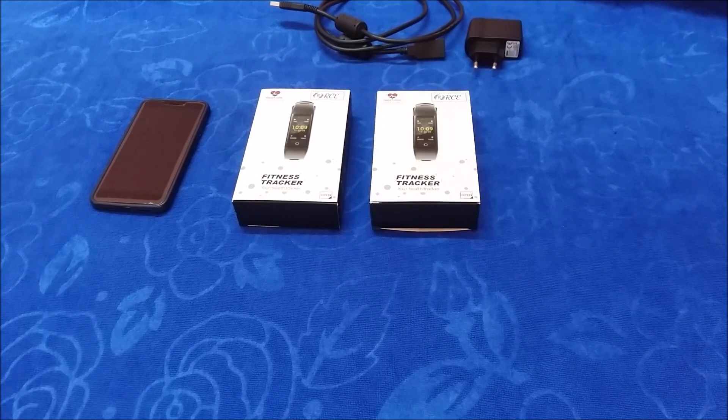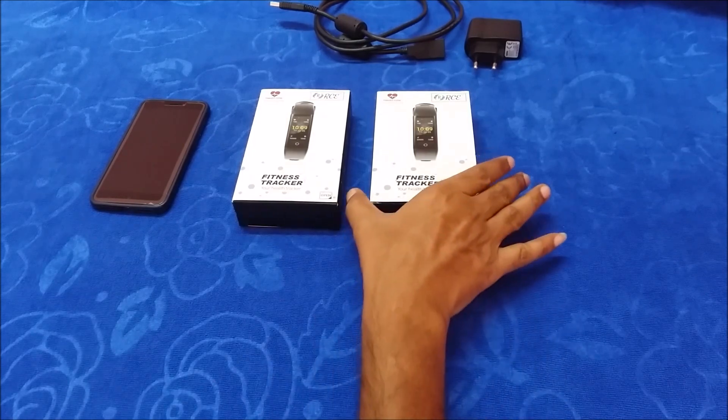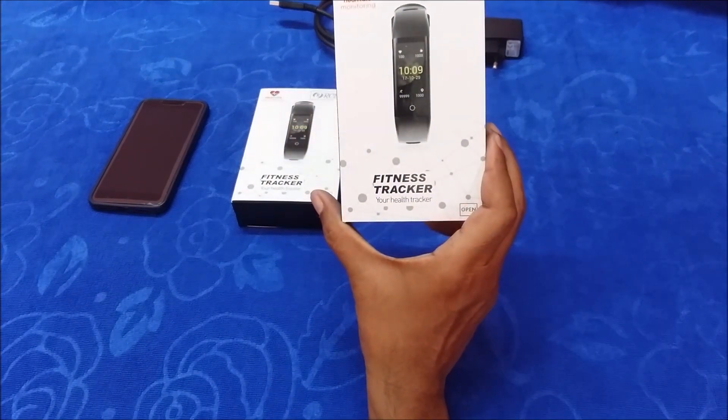Hi all, my name is Raj from RCE. Today we are going to unbox, check which application needs to be installed on the mobile phone, check compatibility, and then review all the features available in the smart band and corresponding applications. This is our new smart band, the G16 model.